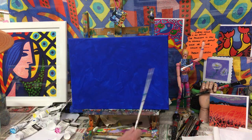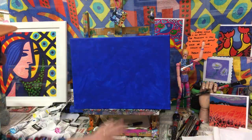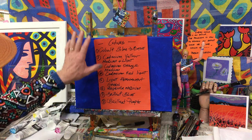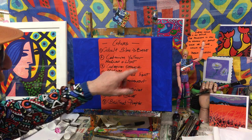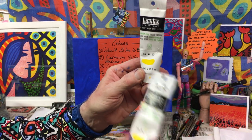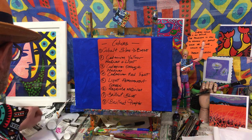Here we have the colors for our daffodils. We have the cobalt blue as a base cover, which we always use. The canvas is 14 by 11 — whatever size you have, we're doing landscape shape, it doesn't matter. We have nine colors in total. Number two is actually two colors together: cadmium yellow medium and cadmium yellow light. If you don't have cadmium yellow light, just add a little bit of white to the cadmium yellow medium and you'll get a lighter yellow.